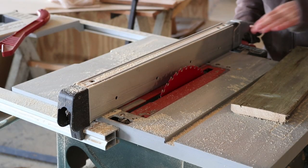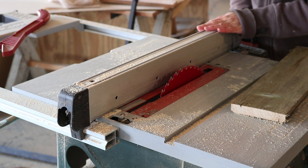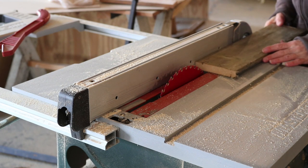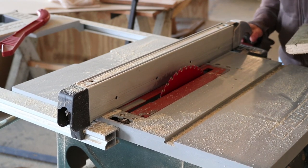Usually I would have a guard on this blade, but somebody took it off for me and in a hurry I'm not going to bother to put it on. I don't really recommend doing this at home — it's always safer to use a guard — but for just this quick cut I'm going to leave it as is and just be very, very careful.